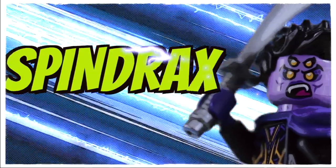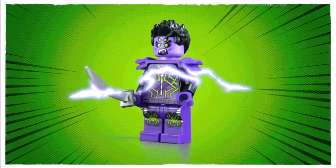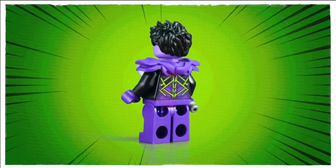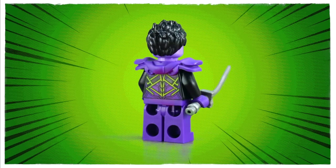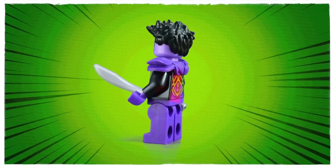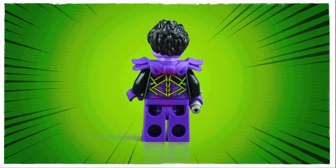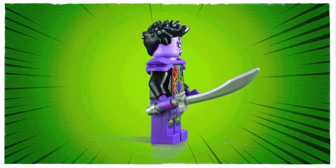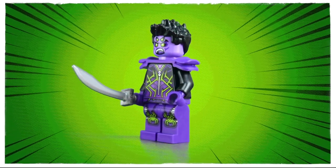Next up we have one of the evil spider queen's minions, Spindrax. She looks a rather mean individual. I have to say I really do love the design. I personally feel black and purple are a winning colour combination and that luminous green detailing really pops against the dark background, with some really intricate printing on both the front and back of the torso and also the front leg prints. Starting with the top, the face print is new for this model and it has a lot of character with the four green luminous eyes, the fangs and the dark detailing around the eye sockets and cheeks. The hair piece has been kicking around since 2013 but really looks good on this model, and the same goes for the sword.